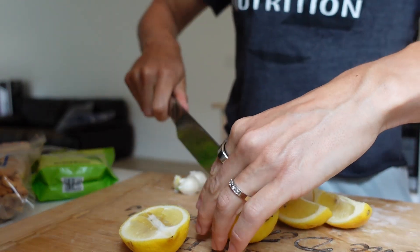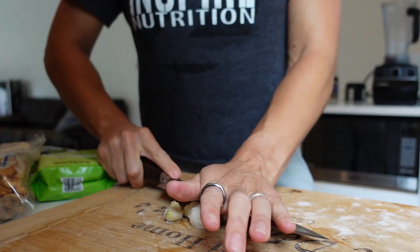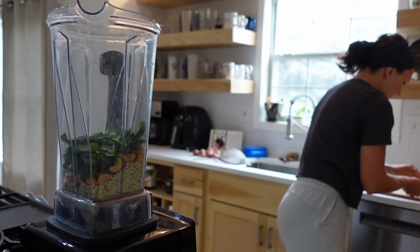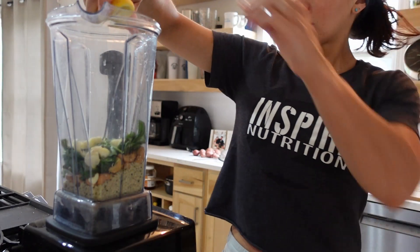Next, slice up your lemons. I typically use about half a lemon of fresh lemon juice in this recipe. Crush your garlic cloves so they open up, remove all the peels, and add those garlic cloves straight to the blender along with that lemon juice — just squeeze it all out.